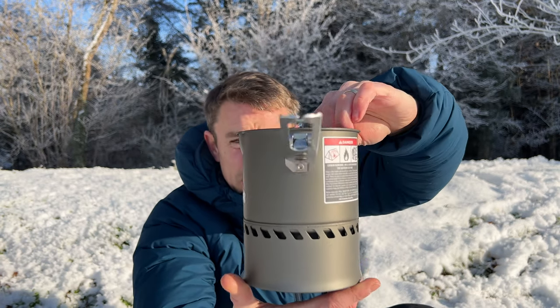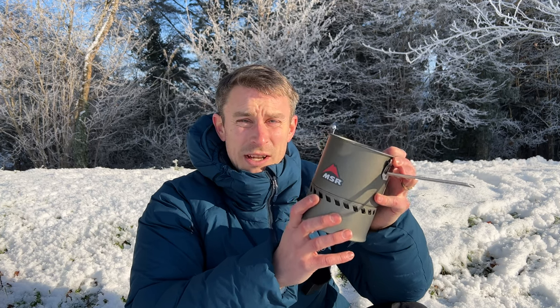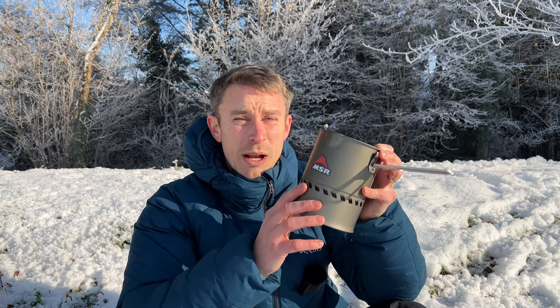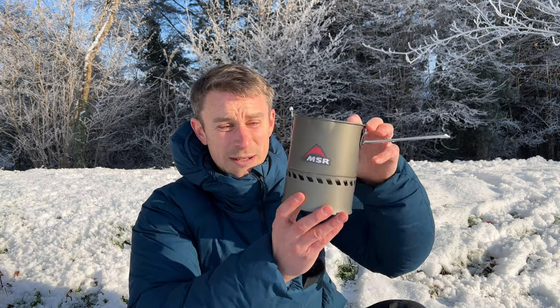It's a super, super light bit of kit — this weighs just over 400g. It'll boil a litre of water in 3 minutes 30 seconds. However, this is a windproof backpacking stove too, which means to boil a litre of water only takes 20 more seconds — 3 minutes 50 seconds to boil a litre of water in the wind.